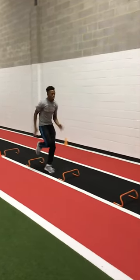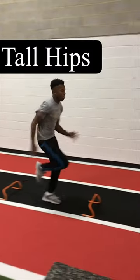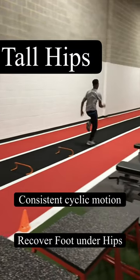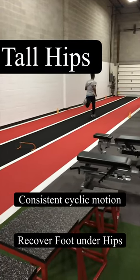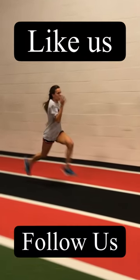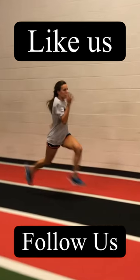As a coach, you want to look for tall hips with the foot recovering under the hips. You want to see the limbs consistently cycling, with an even distribution of speed and movement with each stride. Try out the Wicked Drill and let us know what you think. Hit like and follow, and stay tuned to next week's Tech Tip Tuesday.